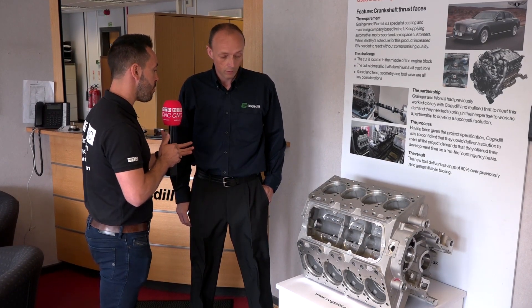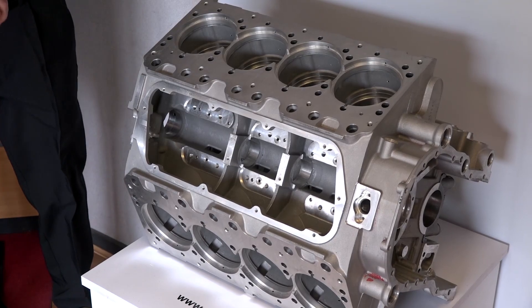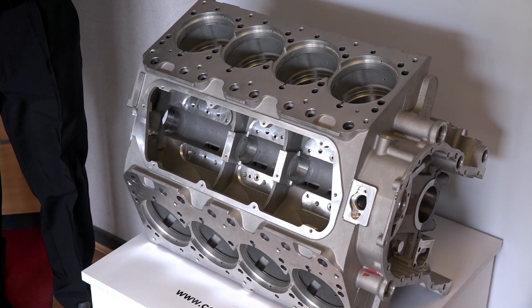Neil, we've discussed your tools. Now we're looking at this Bentley engine block and this is a real-life application. What tools were used for this engine block and what machines?